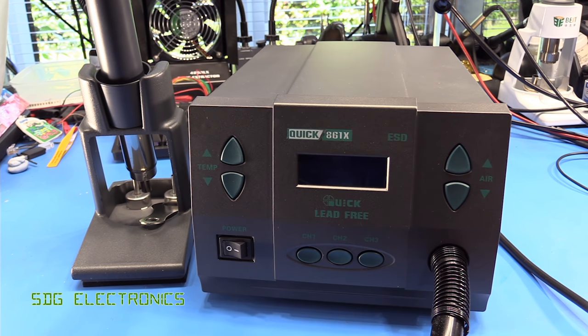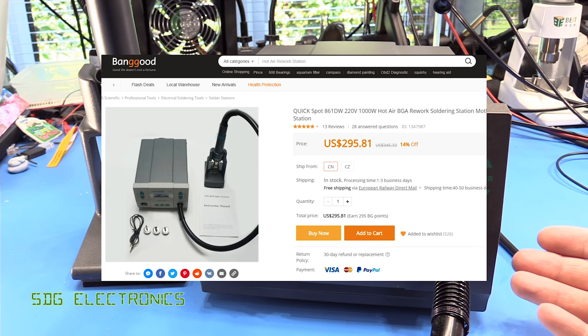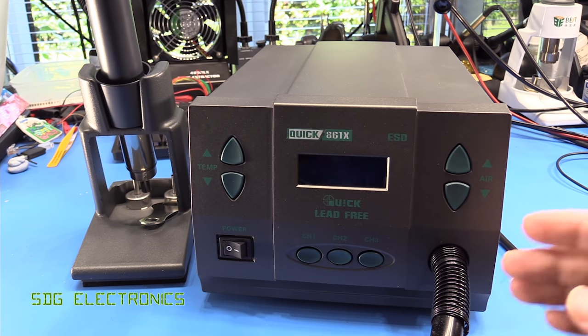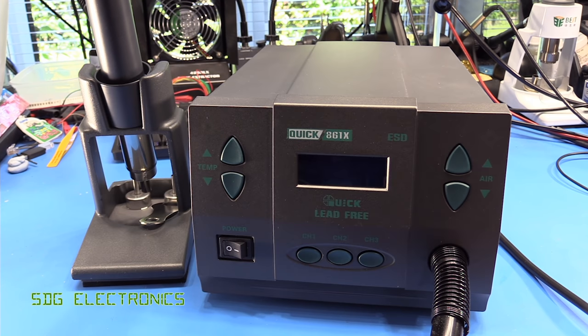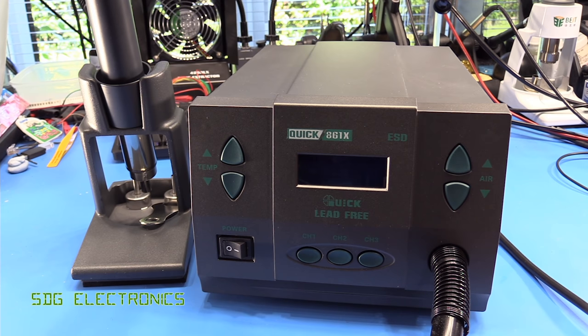This one is priced highest out of all three, coming in at about $430 delivered, whereas the 861DW is somewhere around $300 delivered. There is also a rip-off of the 861DW on AliExpress and eBay for about $200. I'm not sure what the quality of that one is like — I suspect they've made some cost-cutting measures, even though these are relatively budget stations in the first place. Maybe at some point in the future we'll take a look at that one as well.